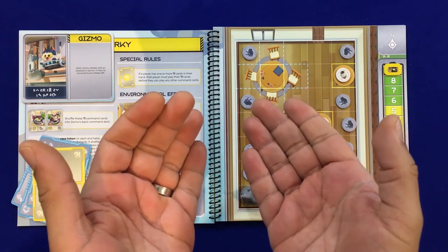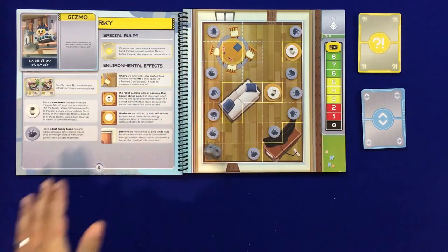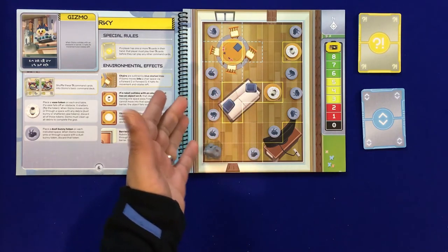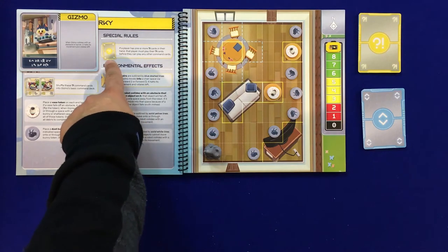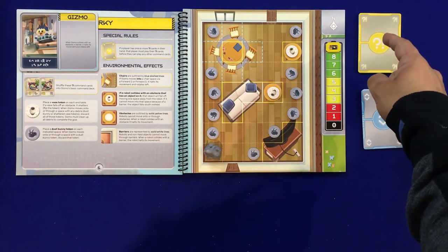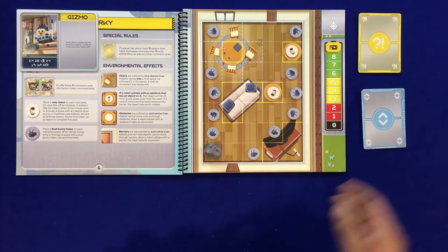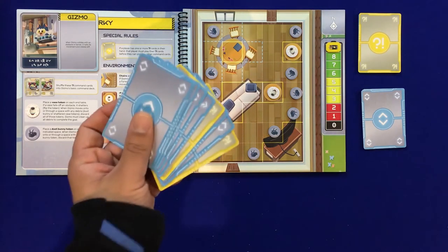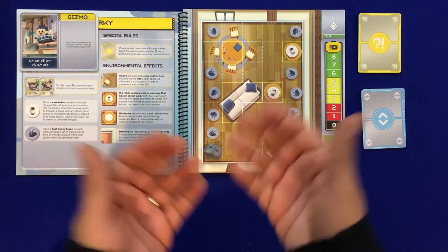How do you play Quirky Circuits? You need to play five cards that will program your robot with specific commands, which the robot then executes. You also need to follow any special rules — for example, the player who has a yellow card must play that card before they can play any other command cards. Player one's cards are here, player two's cards are here, with a nice play space in the middle.